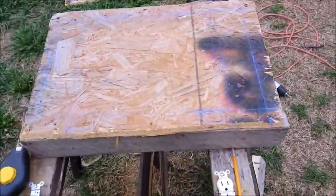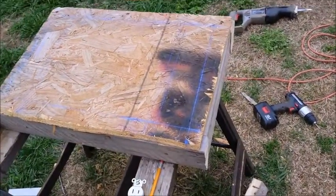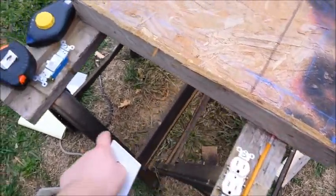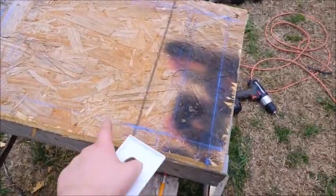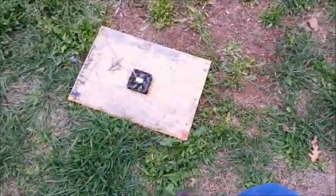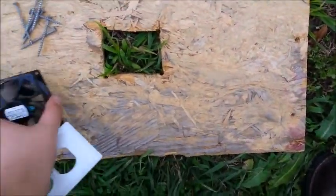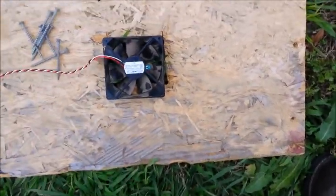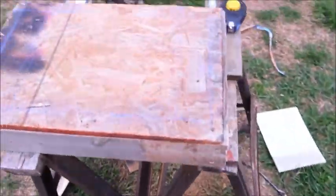Hey guys, I'm working on something for the haunted house — this is the electrical box. It's going to house a bunch of plugs and light switches that correspond to each other. Right now I'm marking chalk lines on the top piece of wood where I'm going to be cutting. This back piece has a three-by-three hole cut in it, and this fan I got from a computer will be wired up to a 12-volt power supply to cool the whole system from the rear.